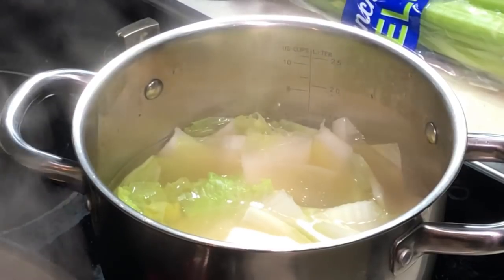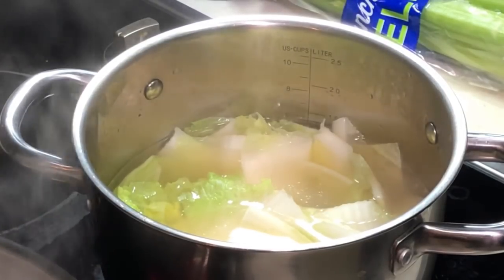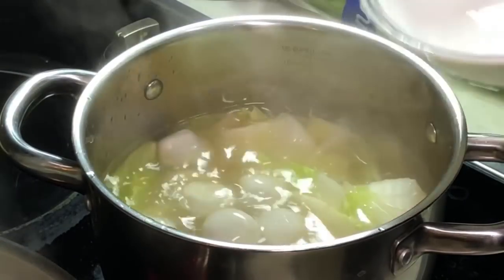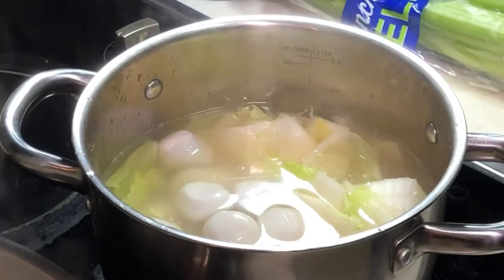Then you can put in the fish balls. I've actually bought these fish balls from the wet market — a local wet market.